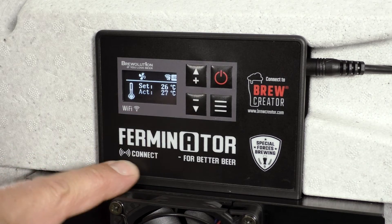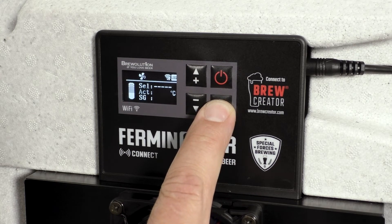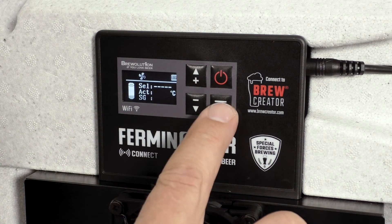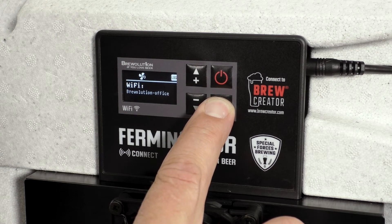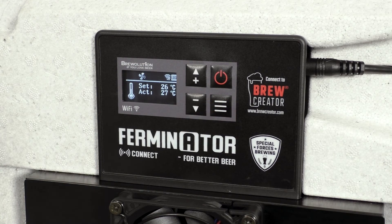Press the menu button and you will be able to see if a Graviator or Tilt has been connected. Press once again on the menu button and you will be able to regulate the fan speed. Now press twice on the menu button to return to the main page of the display.